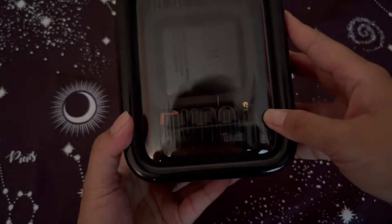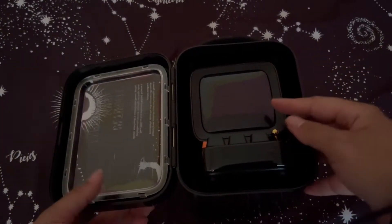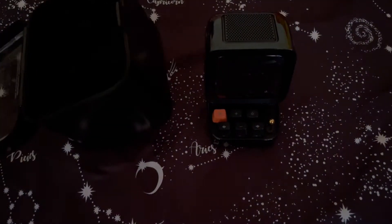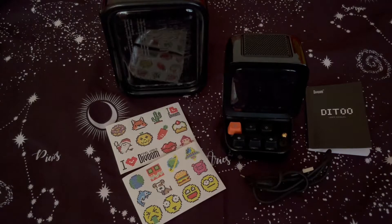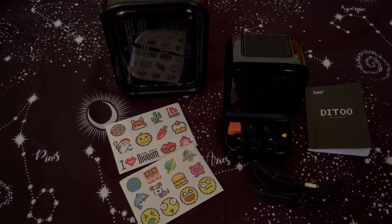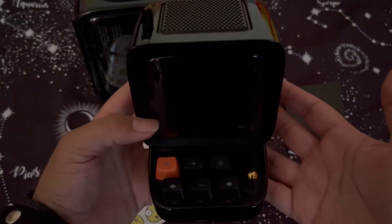It's not totally clear because it's black, but push this side to open it up. Here it is — let me take it out. I'll get to the bottom of this to show you what it comes with. So it comes with the carrying case box, some stickers, the speaker itself, a USB-C cable, and the manual.